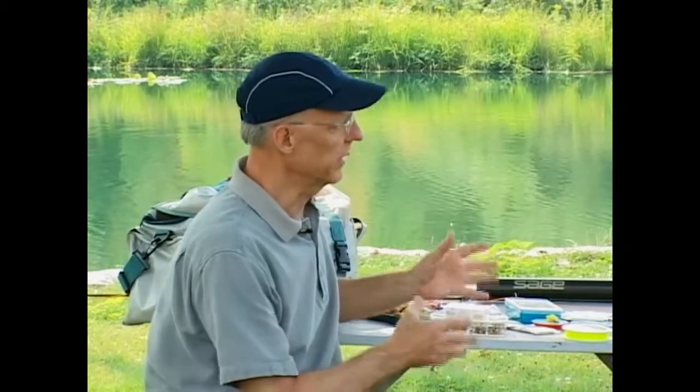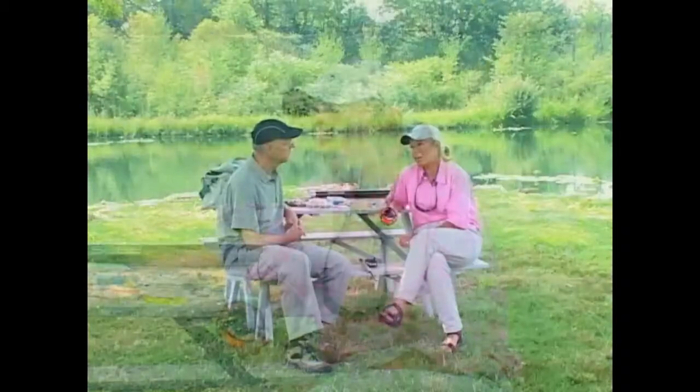Kathy, with all these items here, what do I really need to get involved in fly fishing? Well, you're lucky, because we've got good fly shops close by, fly shops that you can get in your car and drive to, and you can talk to somebody about the amount of money you want to spend and what equipment you can buy for that kind of money.